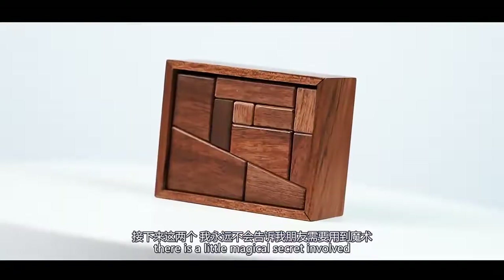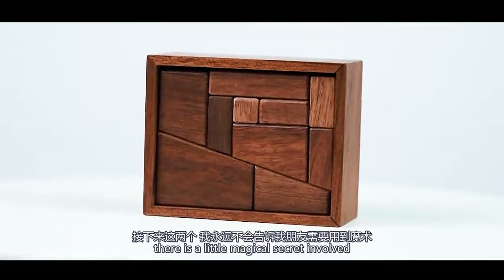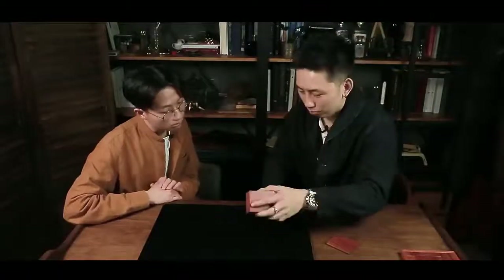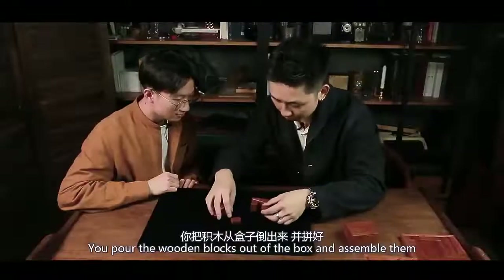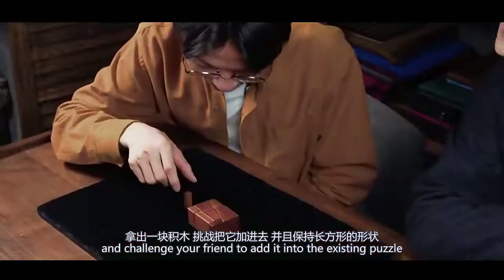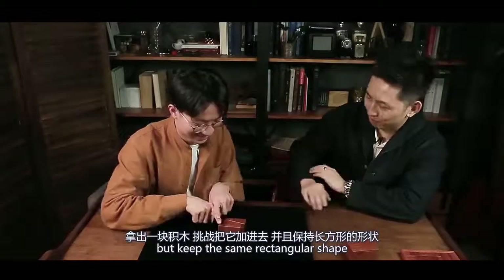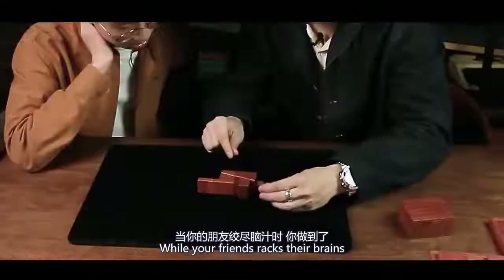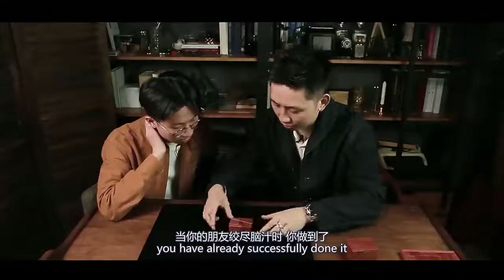For these next two puzzles, there's a little magical secret involved — but your friends don't know that. You pull the wooden blocks out of the box and assemble them. Then you bring out another extra block and challenge your friend to add it into the existing puzzle, but keep the same rectangular shape. When your friends are wrecking their brains, you have already successfully done it.